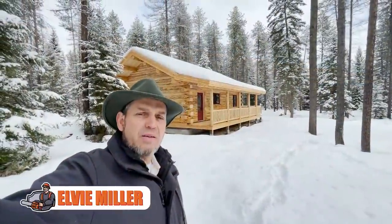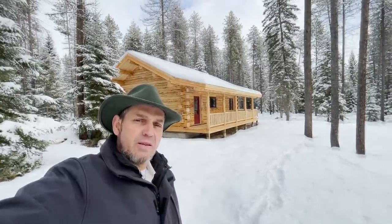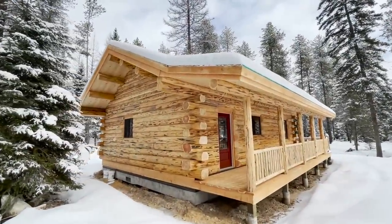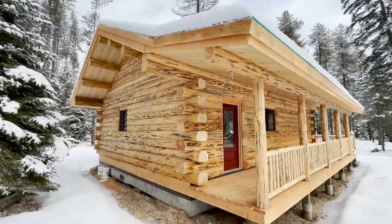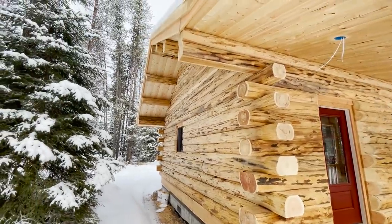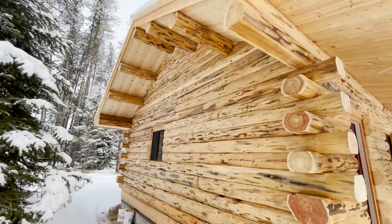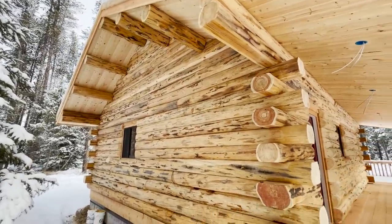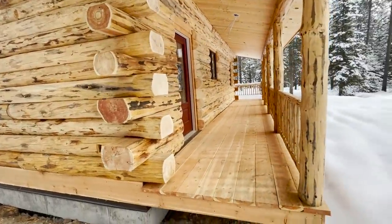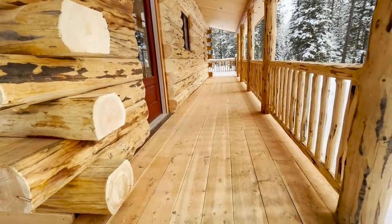I hiked in a couple hundred feet to the house. The customer told me I can help myself look at the inside. Let's get on with the tour — 28 by 32 Green Valley Rancher. Off the top of my head I can't do the math on the square footage — it's on our website, meadowlarkloghomes.com. Check out the link below. Green Valley Rancher, single level. This is pretty much the way it was set up on the website.